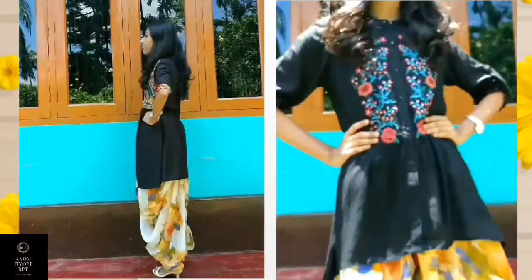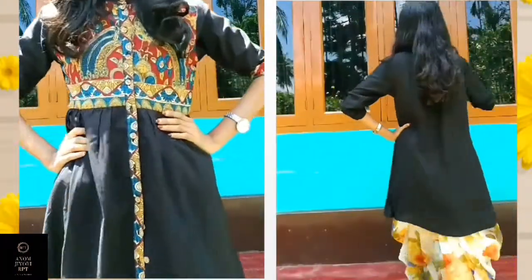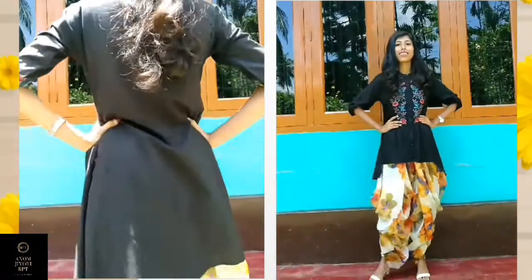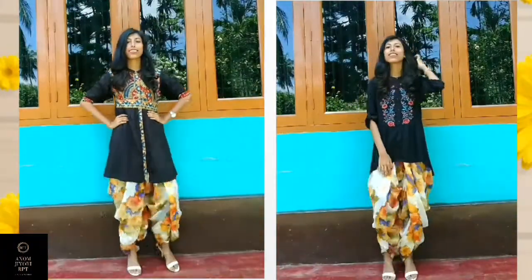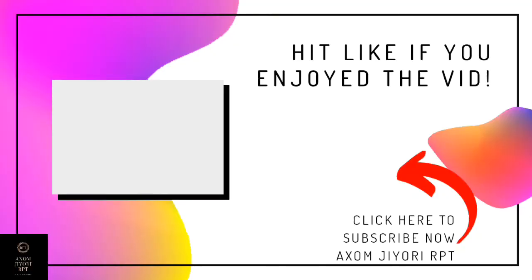That is it for today's video, guys! Hope you guys enjoyed it. If you did, give this video a big thumbs up, and I will see you in my next video. Till then, don't forget to be creative and stay stylish with me. I'm Ruby. Bye!